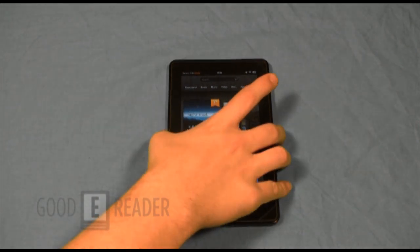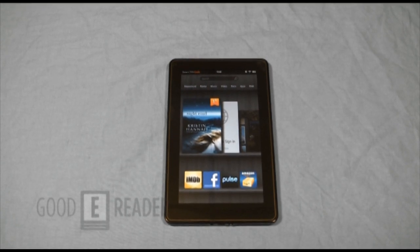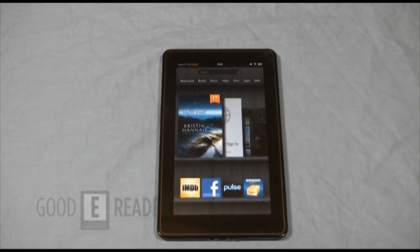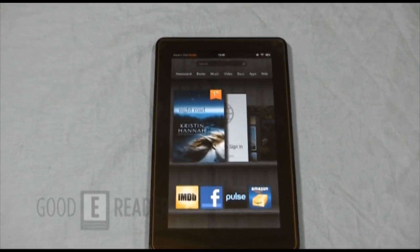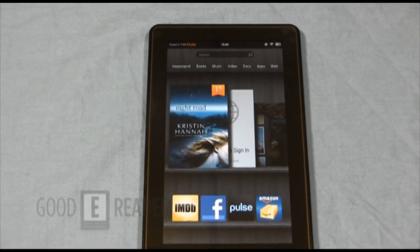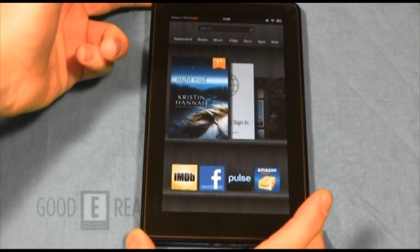Hardware-wise it looks very slick. It may not have the type of hardware that the new Nook Tablet has, but the piano black finish makes it look very sexy and sleek. That's clearly what they were going for — such a clean look that having buttons everywhere would make it asymmetrical and wouldn't look as clean as it does.